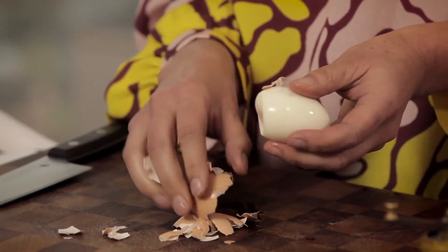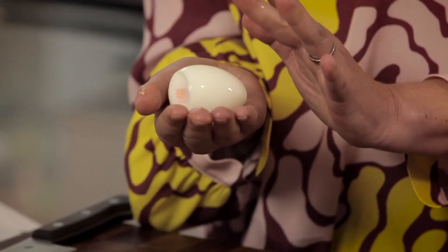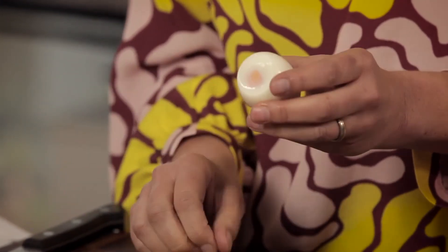Lovely. There we go. Now another little trick so that you don't get a flat side on your egg is just to rest it back in cool water. The cooking process has halted and your egg will stay nice and round.